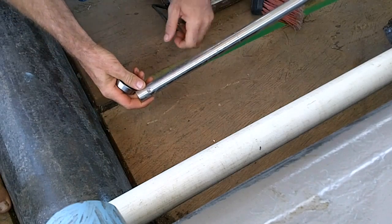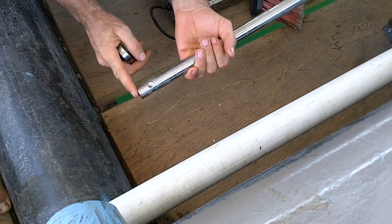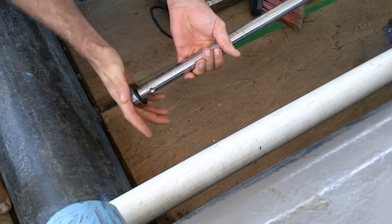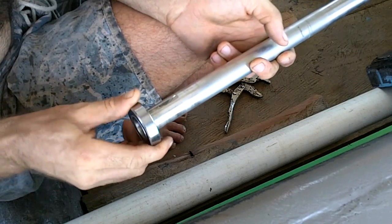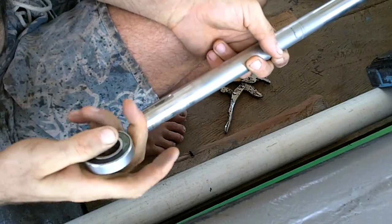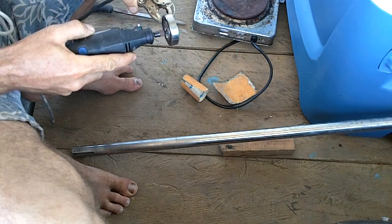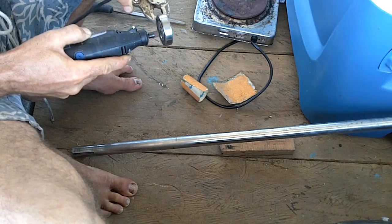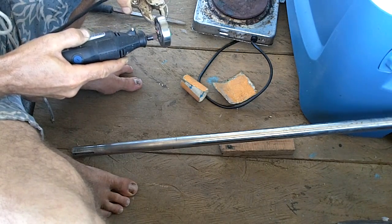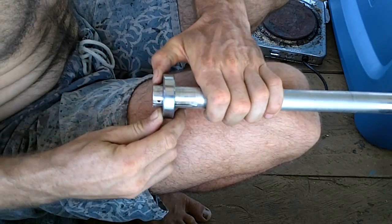When I helped the guy get this thing out, he was hitting this end with a hammer, which spread the metal. Let me file it — it's still a pretty tight fit. Alright, this is better. I think I have an idea here.